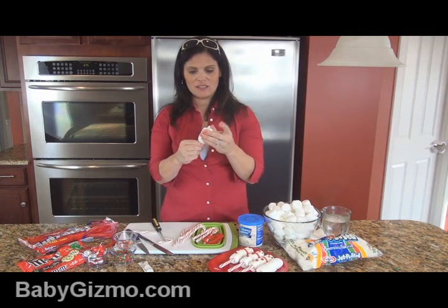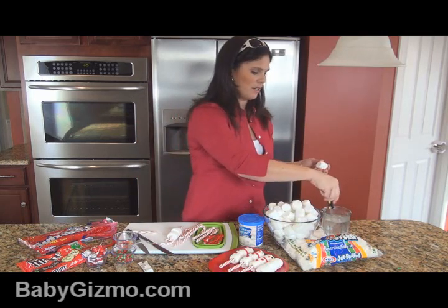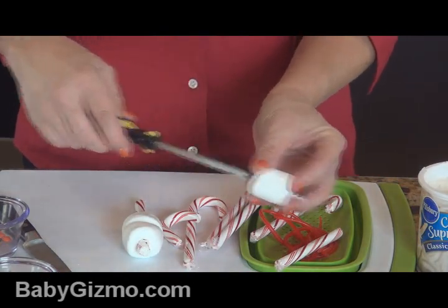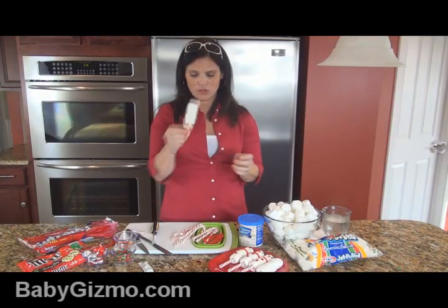Since there's already a hole there, you push the marshmallow through, then you do one more. And there you've got your body of your snowman.